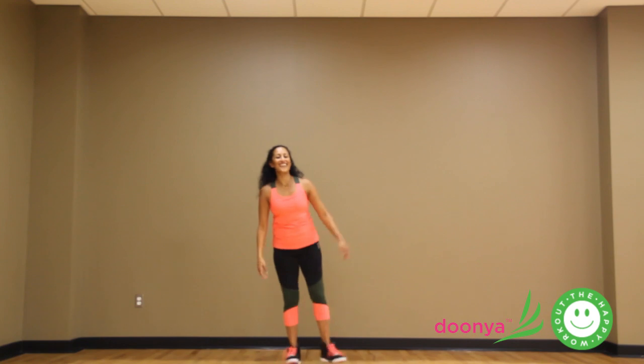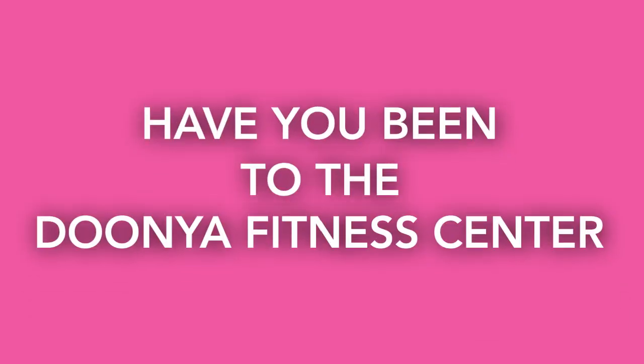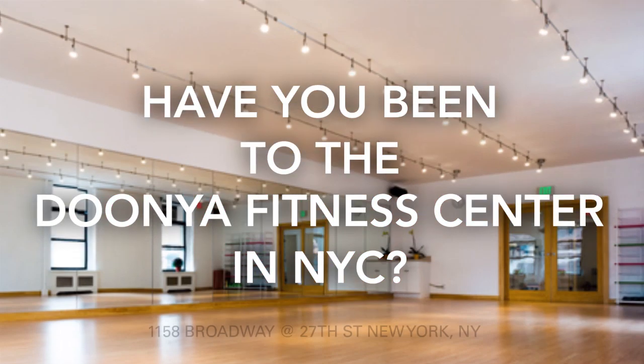Okay, I hope you're feeling nice and warm!